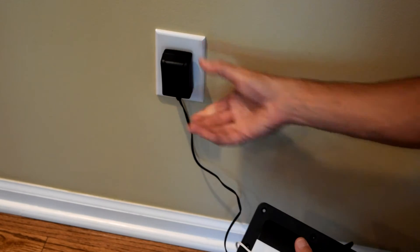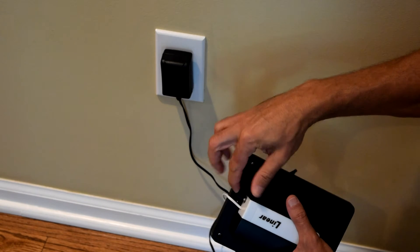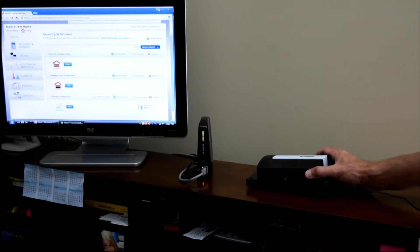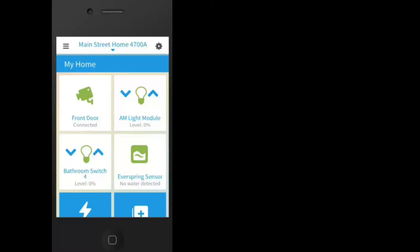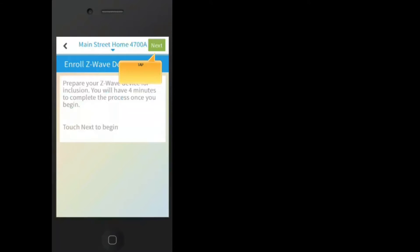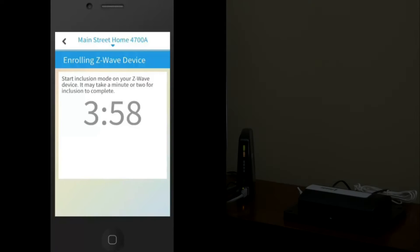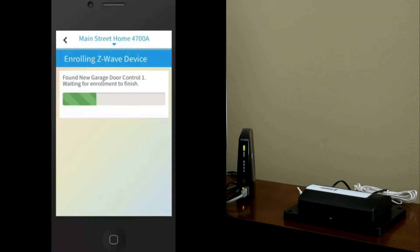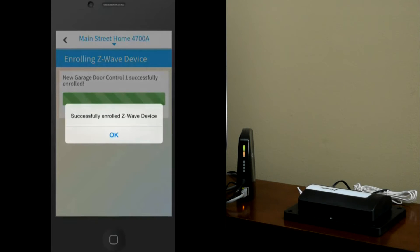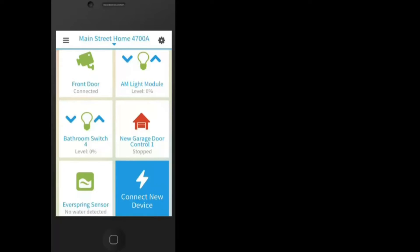Next, include the garage door control into Nexia. Power the device near your Nexia bridge. Open the Nexia mobile app, scroll down to tap Connect New Device, then tap Z-Wave Device, and then Next. Press the link button on the garage control. During inclusion, a progress bar is displayed on the app, indicating communication between the bridge and the control. When the inclusion process is complete, the control will beep three times and the app will display a success message. The garage door icon will now be shown on the app.